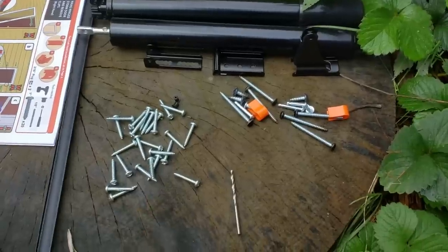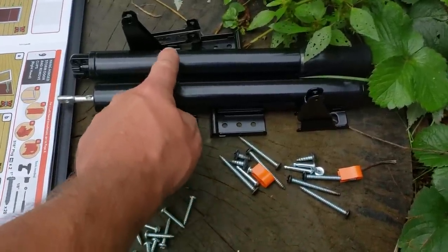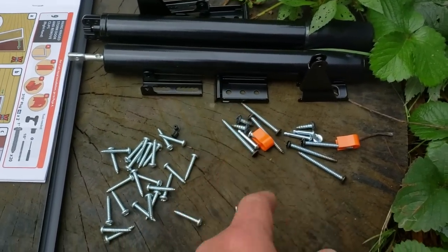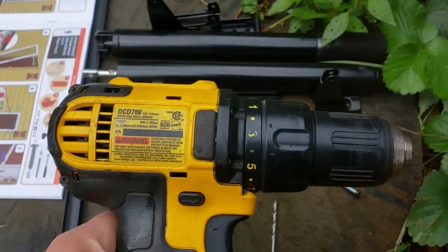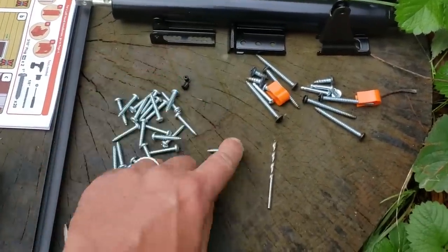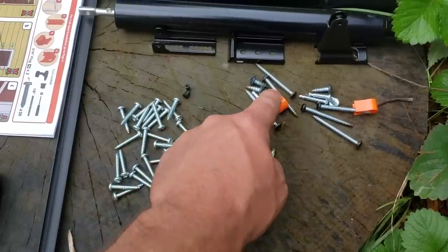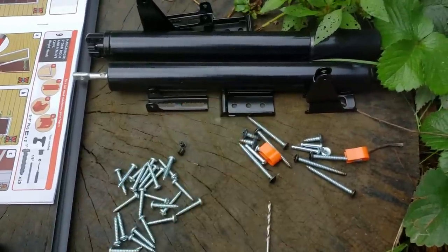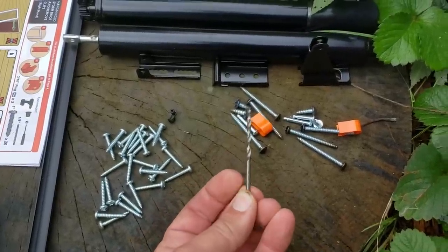This is everything you get as far as hardware is concerned. This one actually has two gas shocks — opening and closing — one at the bottom and one at the top, which is really nice for the heavier full-glass door. It comes with a drill bit. The only other tool I'm going to need is my screw gun with a Phillips bit. All these screws go for the actual door frame. There are plugs for unused screw holes, and all the remaining hardware is for the closer and opener shocks. Really not a lot of tools needed — it even comes with a drill bit.